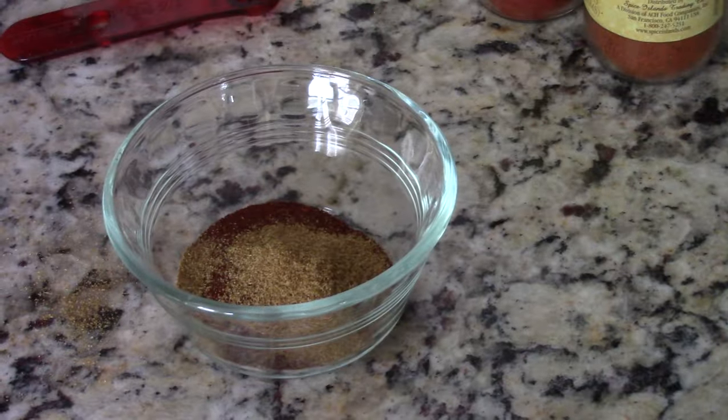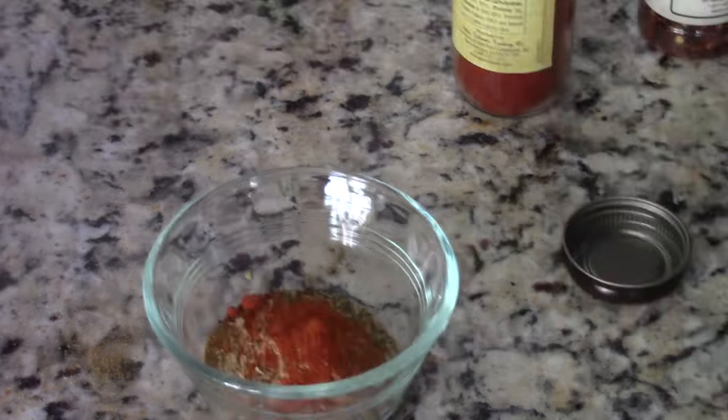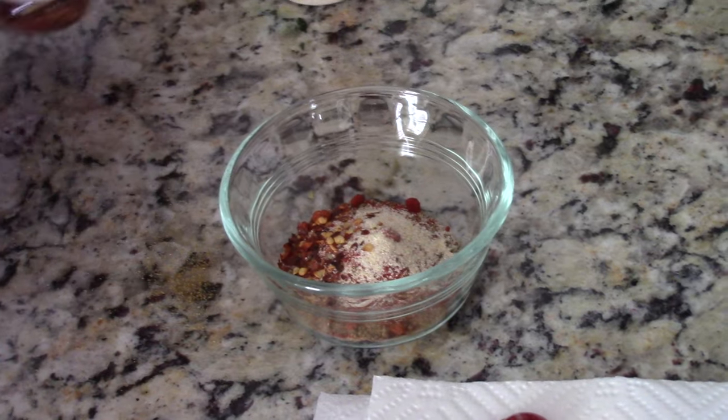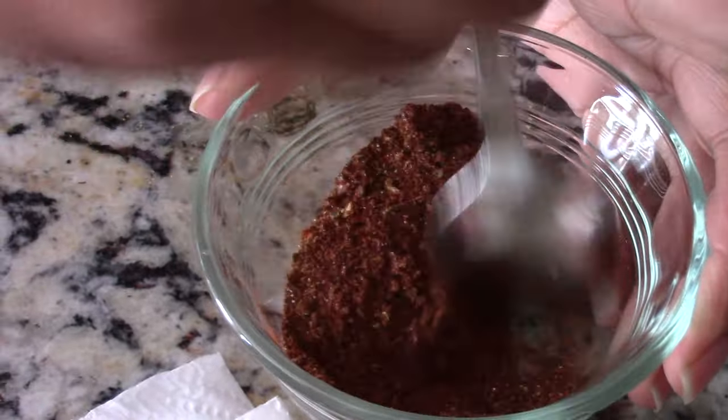Add two tablespoons of chili powder, a teaspoon of cumin, coriander, dried oregano, cayenne, smoked paprika, onion powder, and crushed red pepper flakes.